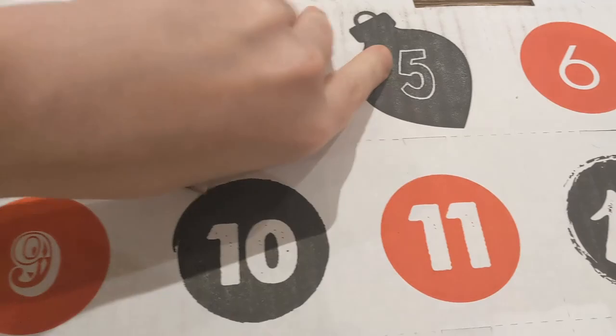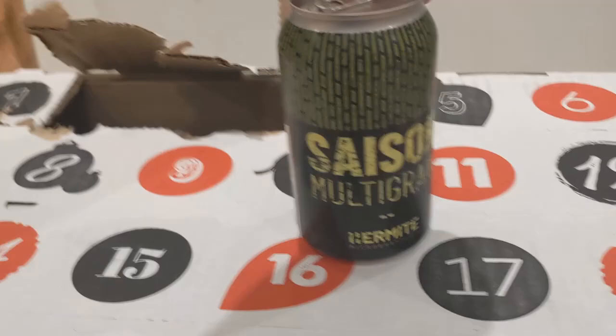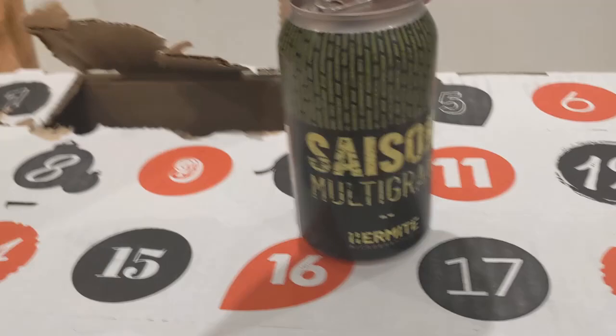Alright, here's the unboxing portion of today's beer. What is it? It's a Saison multigrain.